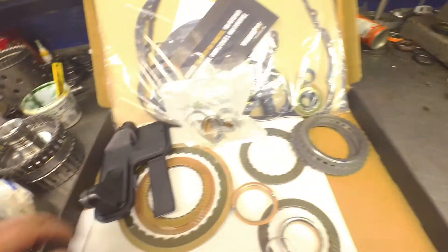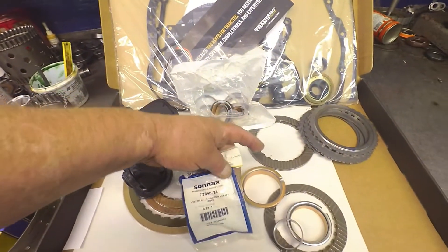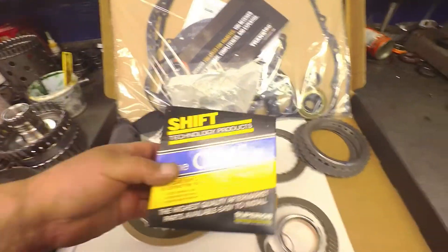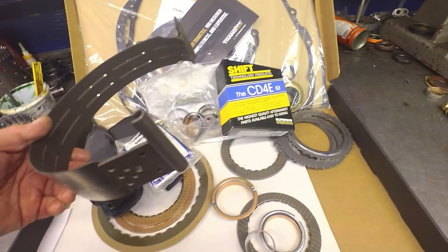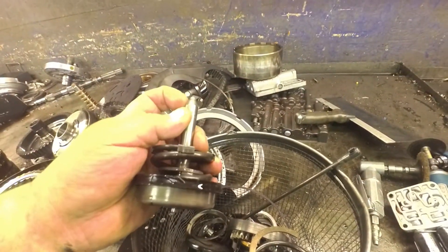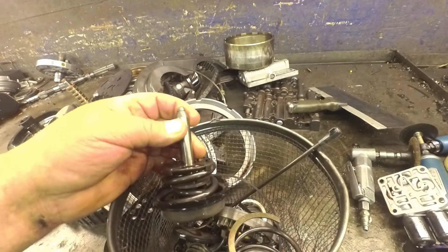Of course the filter. I put the Sonex 2-4 accumulator kit in it, a Superior valve body kit, and the band. If the band's not broken, the band will be broken, so change it. I also put a no-groove servo in these. They usually come with a one groove. I put a zero groove that extends it out and takes up the slack in that band.